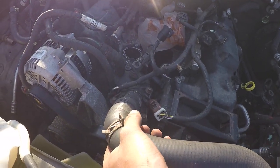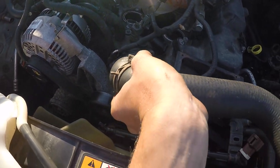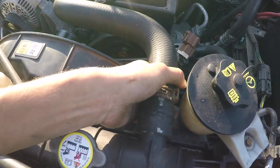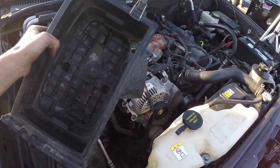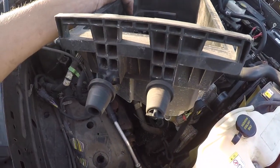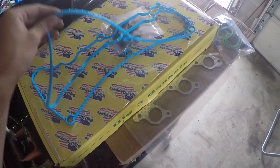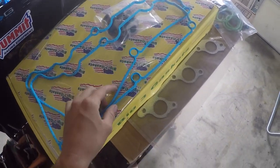Now I'm going to install the upper radiator hose — if you look carefully it says 'engine' and 'radiator,' which makes it nice and easy. Slide it over the thermostat housing and get the other end up over the radiator. Now I'm going to install my air box — you line up two and two, as you can see there are four clips right there, line them up and push down.